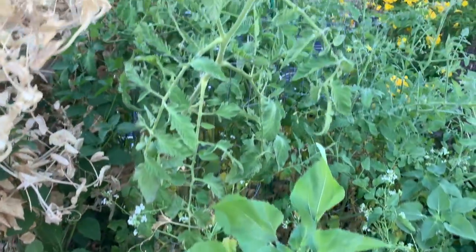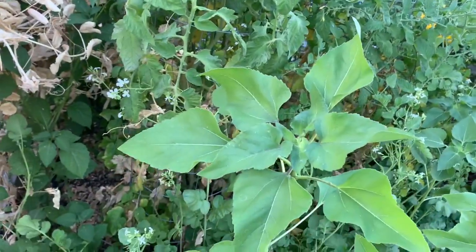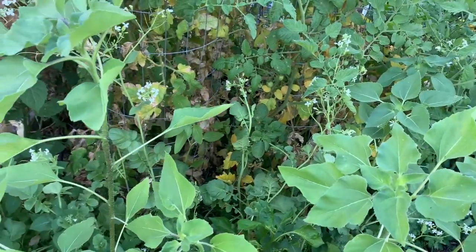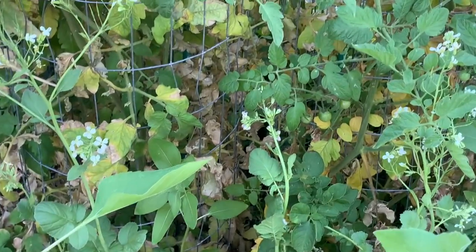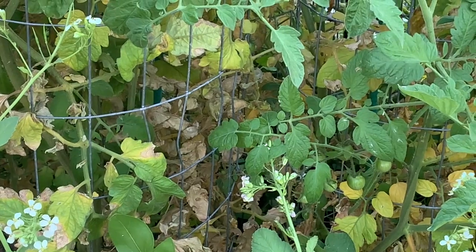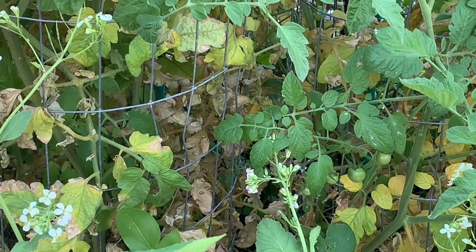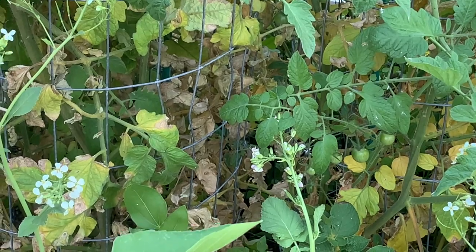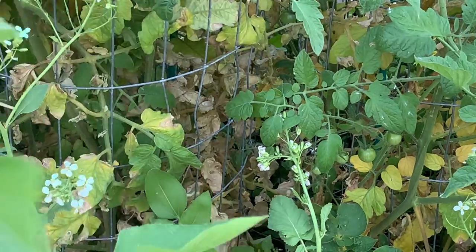These tomato plants here have grown very well — a lot better than I expected. Not producing all that many tomatoes yet, but there are a few in there. And if you look in here, you can see where the plant is dying back from the bottom up. There again, that blight hit it. So I won't have much of a crop on tomatoes — not that I ever do, but I keep trying.